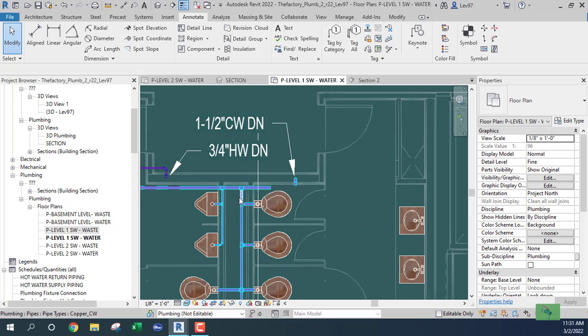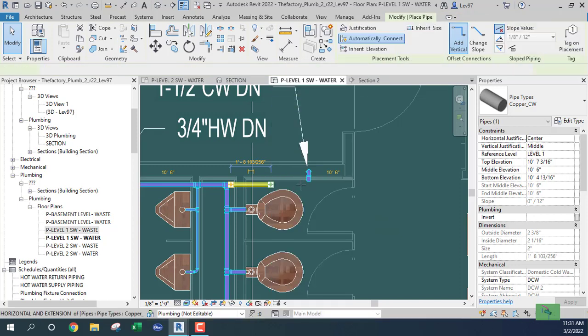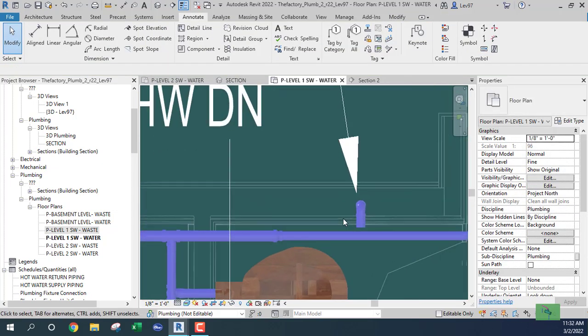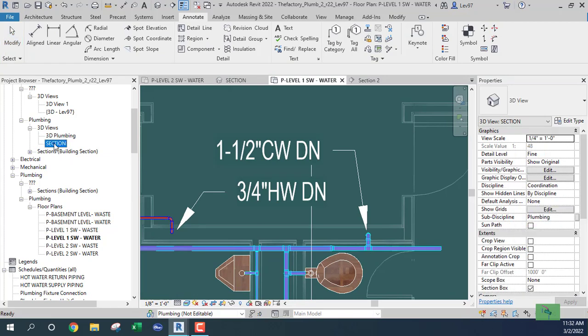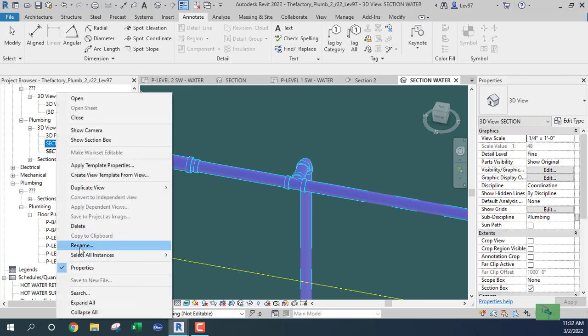We'll look at the plumbing fixture units and the sizes. I'm going to reduce a two-inch down to a one-and-a-half inch, then go across and make the connection for the supply going down to the basement level. I'll connect that up, and at this point I'm going to duplicate these sections and rename them to 'waste' and 'water'.